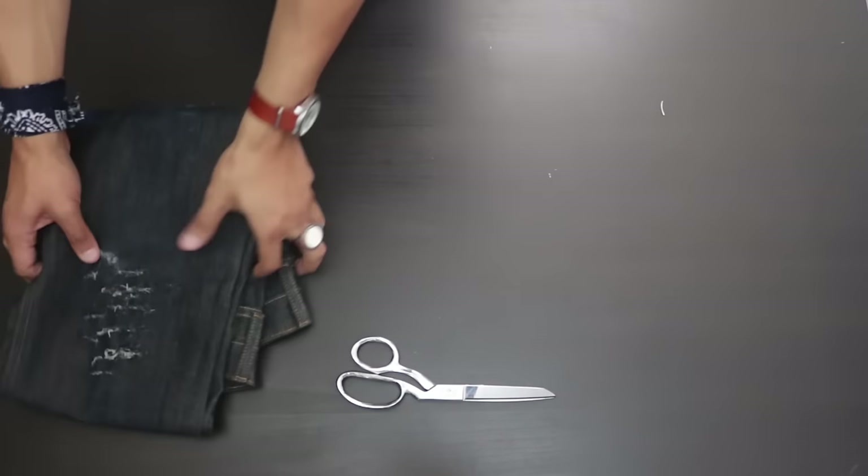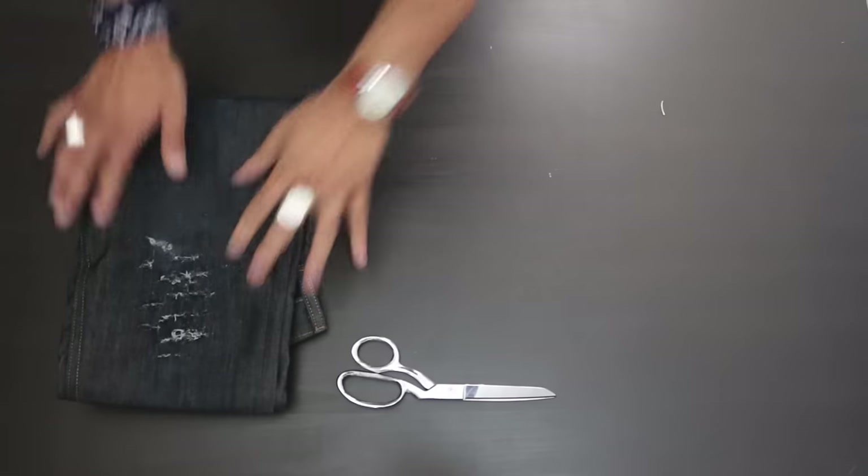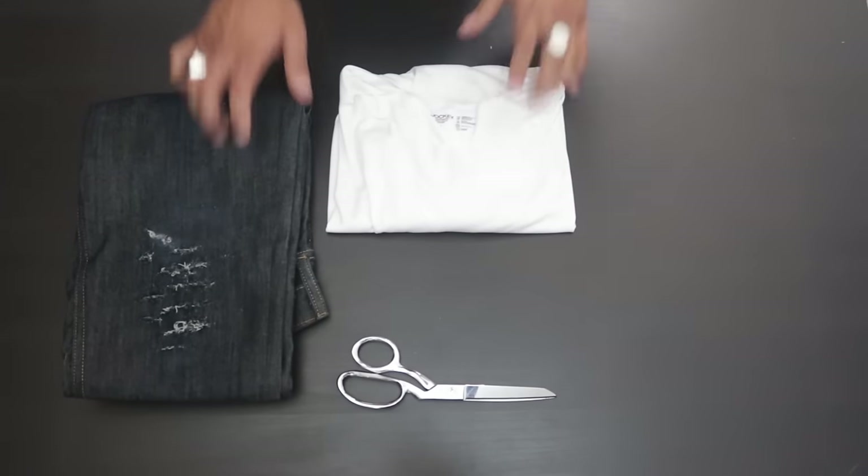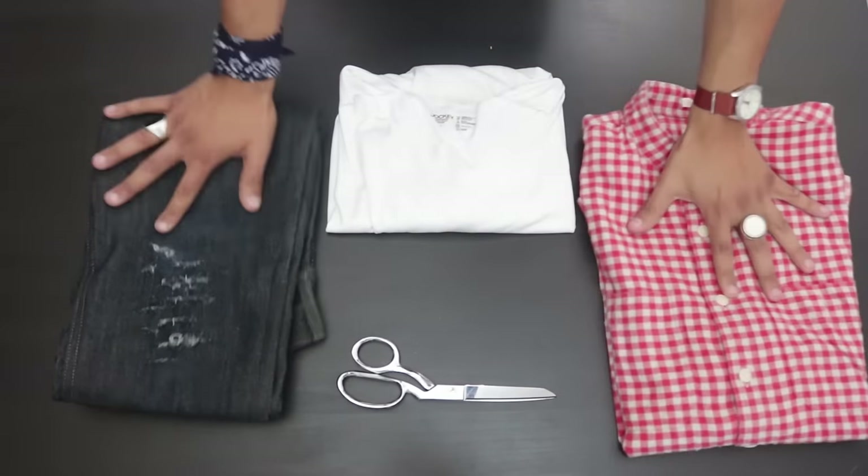And tada — done! Now you have your three looks completed: a grungy urban style of appearance. This is exactly how it's supposed to look.